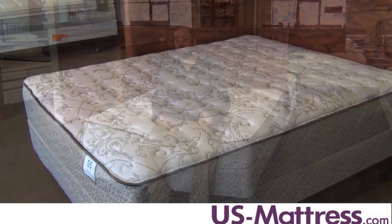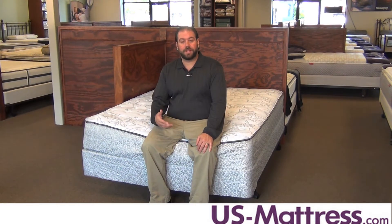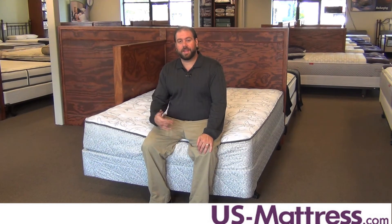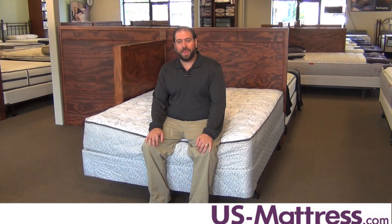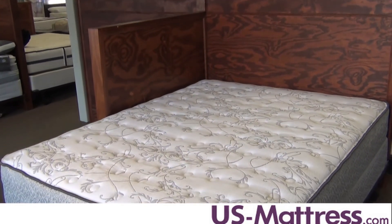So if you are looking for a more affordable mattress for your master bedroom, I would highly recommend stepping up into the Belfair from the Kailua, because that additional layer of memory foam is going to help the mattress last longer — and it's not something that you're going to want to be replacing every couple of years.